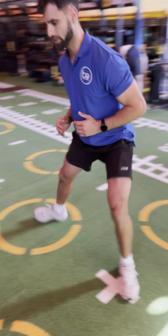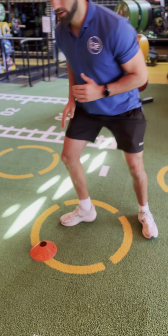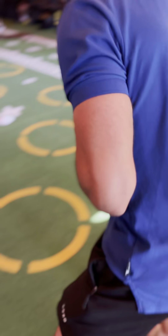Planting and pivoting on the foot that you're shuffling towards. So if I'm shuffling this way, I'm going to plant on that leg, pivot, and then shuffle back the other way.